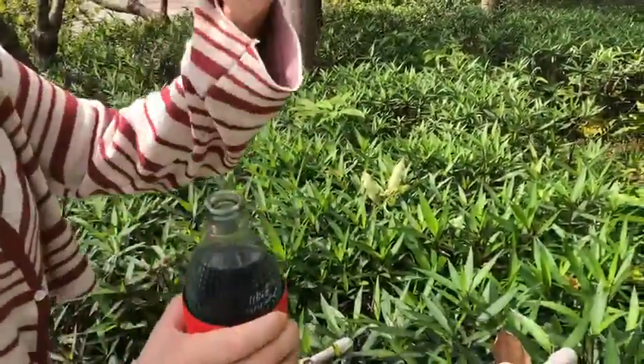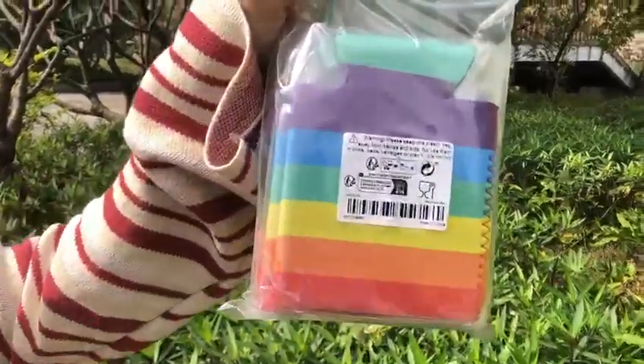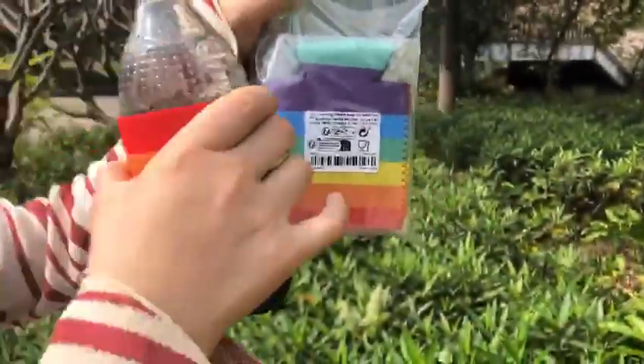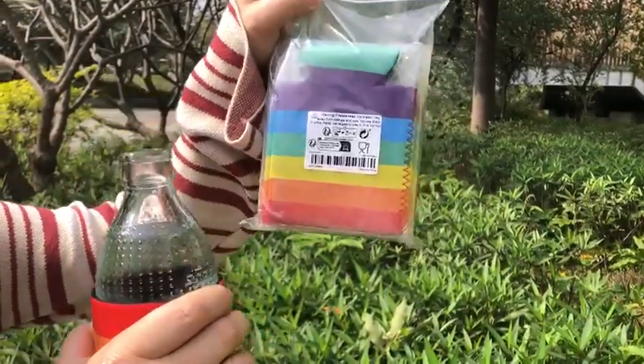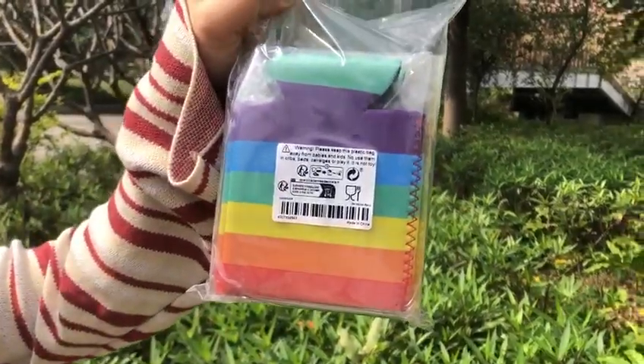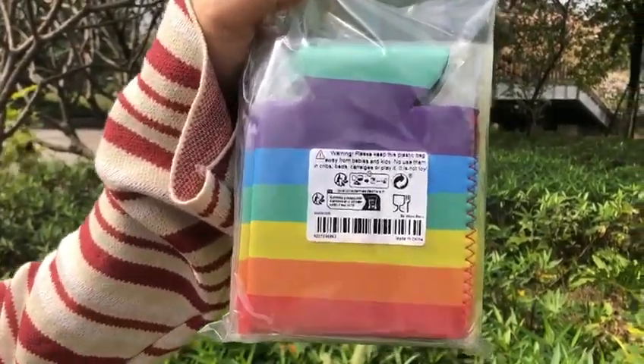This one — six pieces a pack, six pieces. For a lot of different cans or bottles. I will send you a link later, just check it for details. If you like it, see how it is workable or not.